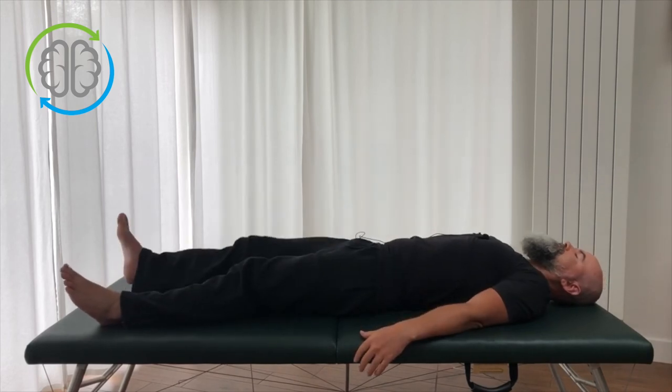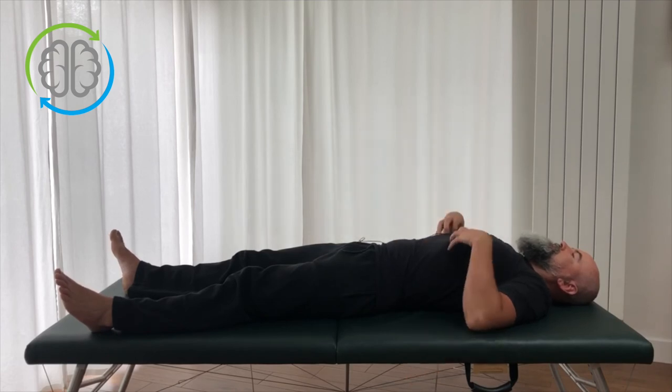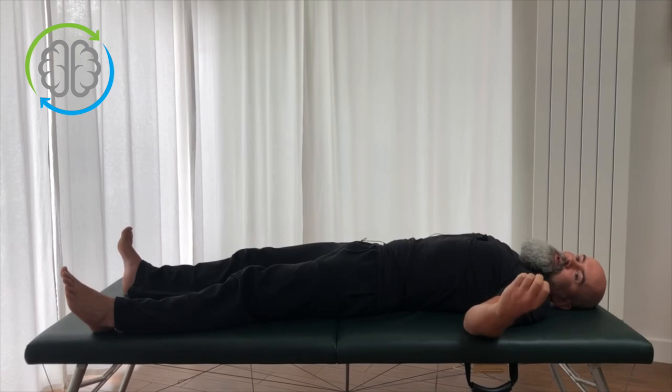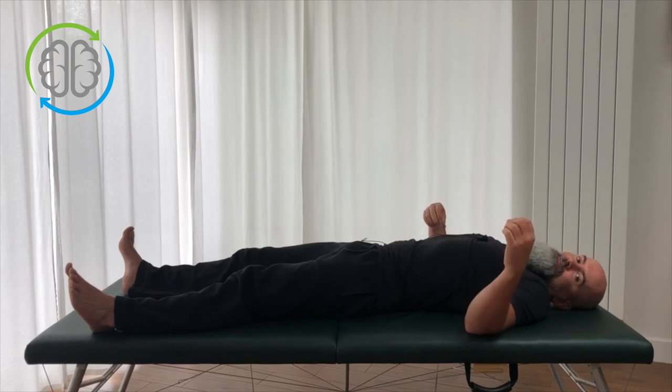Arms down by the side, lay out flat, and see how that feels. If you do that nice and slow and take your time, you're going to get a really nice release into your upper back and around your shoulder blades. It's going to make your upper back, neck, and shoulders feel much more comfortable. If you're enjoying the videos, don't forget to hit subscribe, and I'll see you next time.